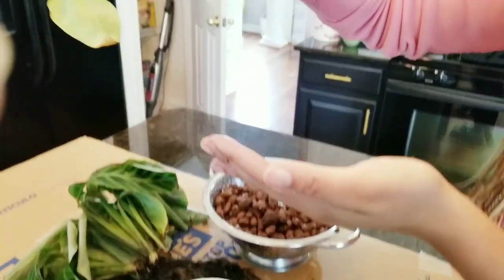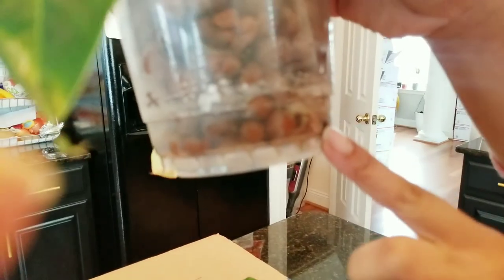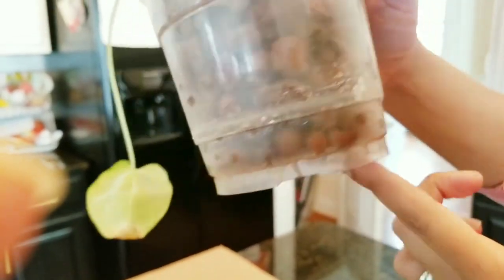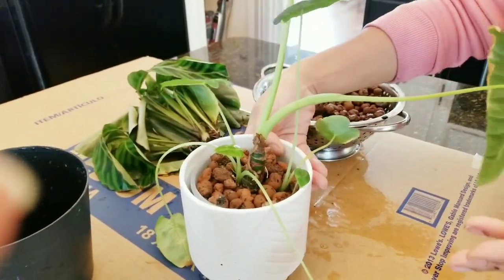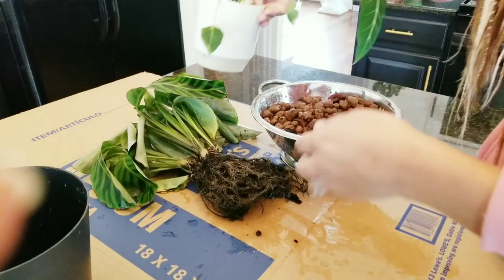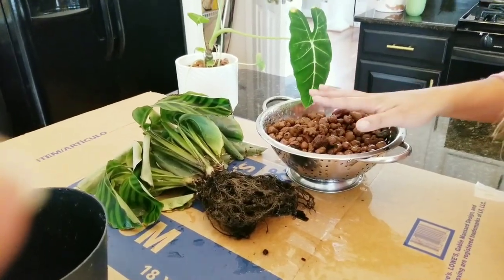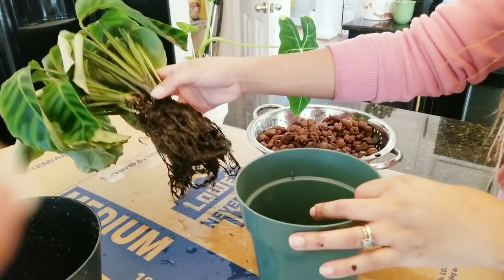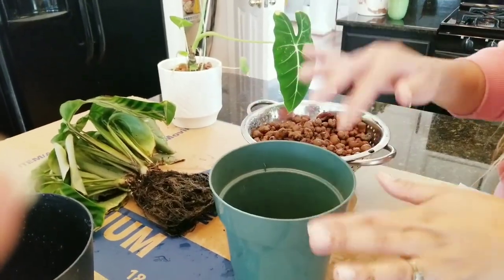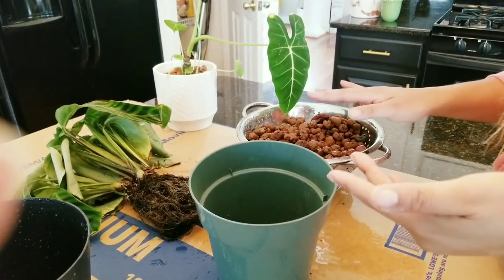I'm going to try to lift it up so you can see the new roots — these are the water roots it has developed. Once you are converting your plant, it's going to shed the old roots. So if you check on it in a week or two, you will see lots of roots shedding. Don't be alarmed — that's just the plant shedding its old roots and replacing them with new roots to survive in its new medium.